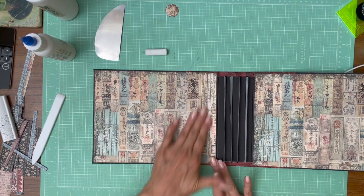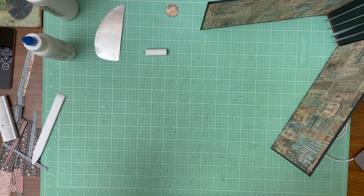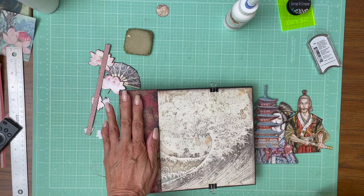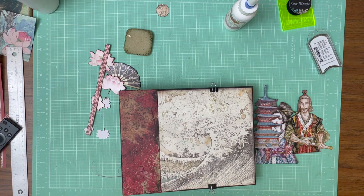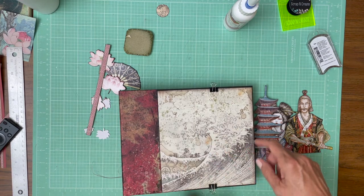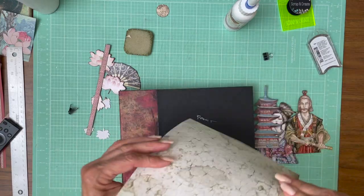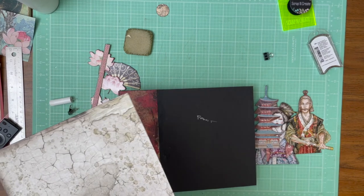So there are our inside liners and our spine is decorated. I'm going to set this in front of a fan, let it dry out, and when I come back we're going to add the pages. I'm back and our spine is dry and it's looking pretty good. I'm pretty happy with that. I've chosen the cover and this is from the 8x8 collection, 8x8 backgrounds, and that is going to be the base for our page.